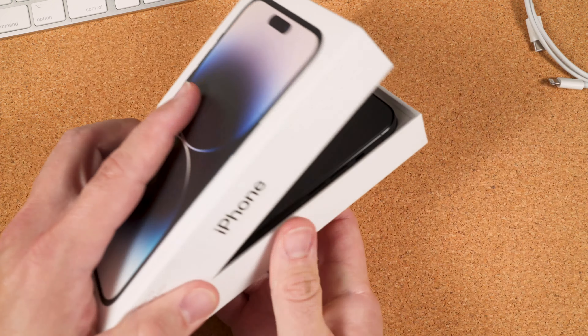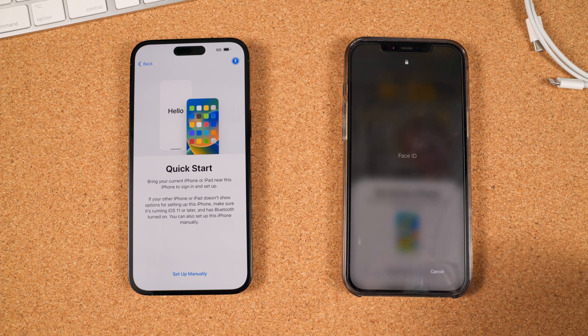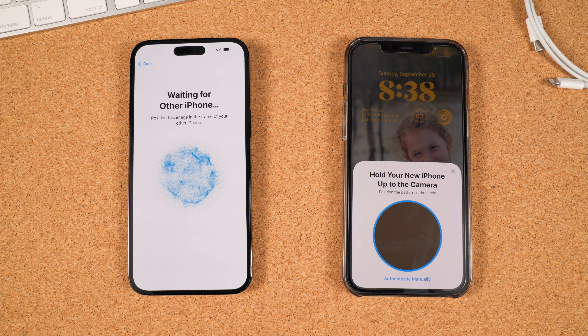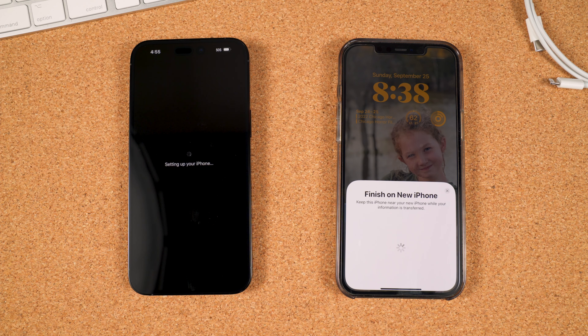Now you'll be at the Quick Start screen, which begins the transfer of your old phone to the new. Place your old iPhone next to the new one, and then tap the screen to wake it up. You'll automatically see the Setup New iPhone pop-up window. Tap Unlock to Continue. It will then connect the phones together and give you an authentication image. Take your old iPhone and position the camera over the new phone's image. It will then authenticate and start the process.